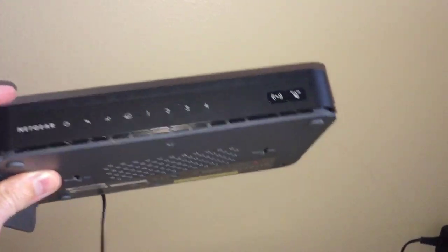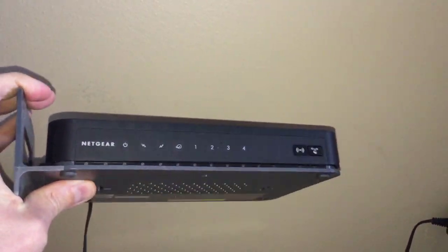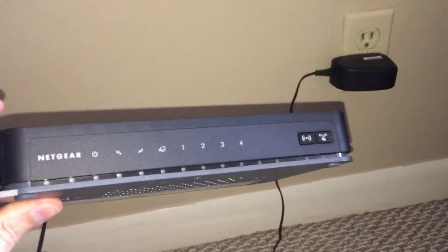Before throwing this modem in the garbage, I decided to check the voltage output from the power adapter by using a basic multimeter that I got a long time ago for about 10 or 20 bucks.